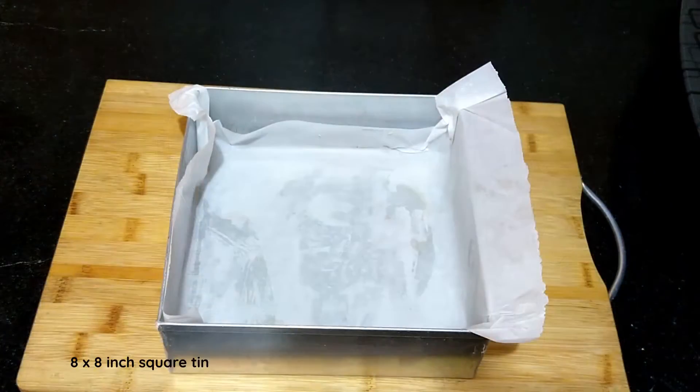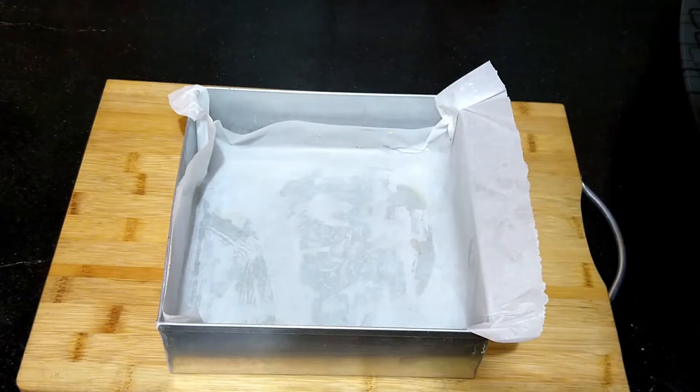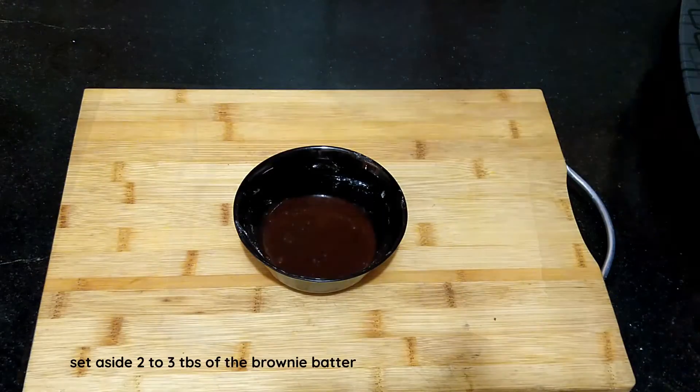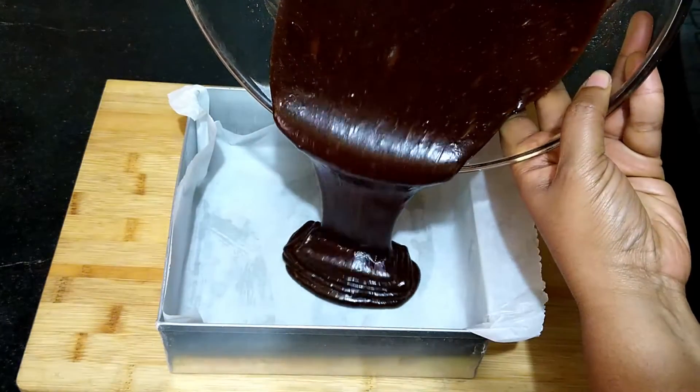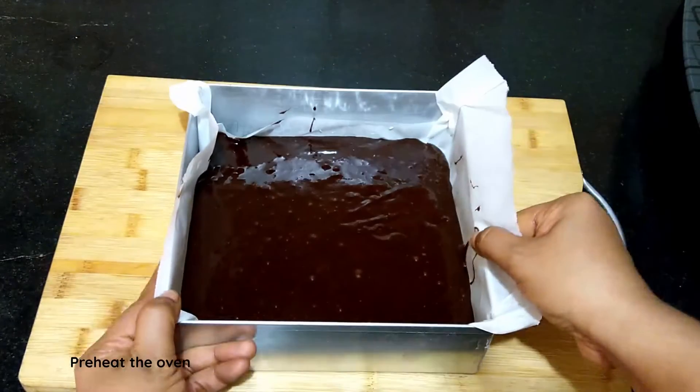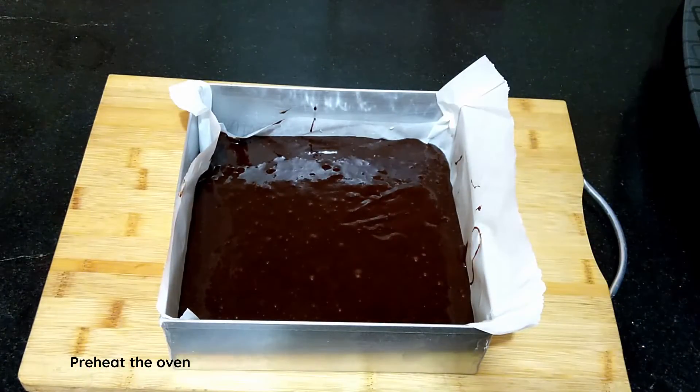Line an 8 by 8 inch square tin with parchment paper, leaving some at the sides so we can easily remove the baked brownie cheesecake. Set aside 2 to 3 tablespoons of the brownie batter, then transfer the remaining batter to the lined baking tray and set it aside.